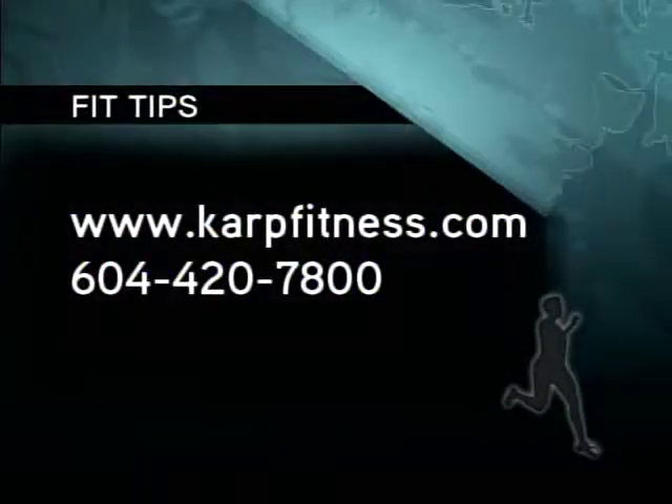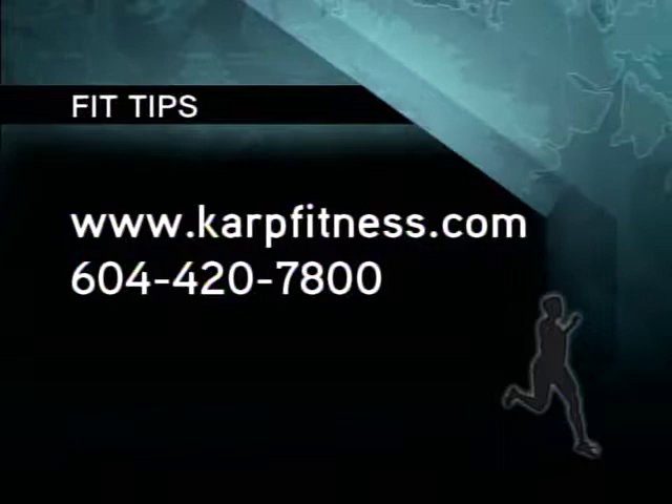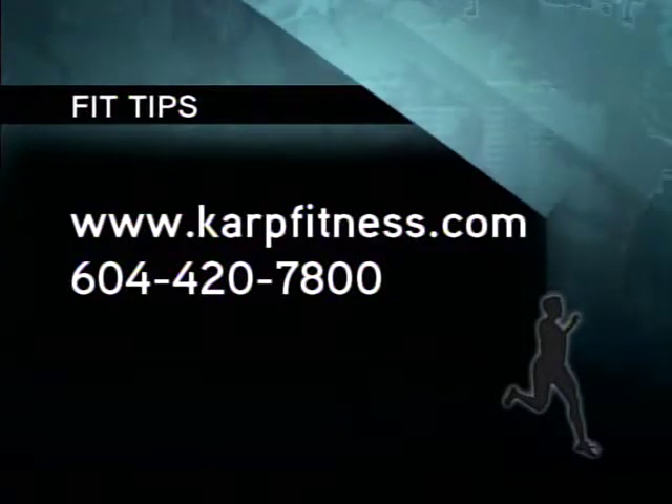It's called the AFX. You can find it online. Thanks very much, Sean. For more information, go to carpfitness.com or call 604-420-7800.